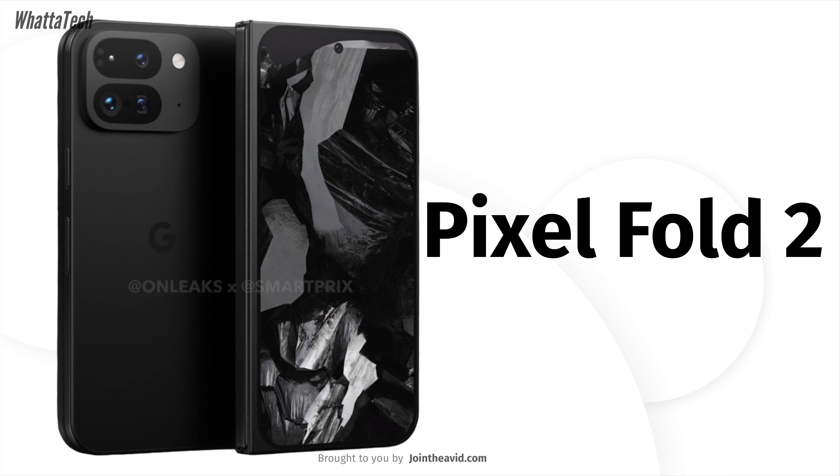You can also find some cool wallpapers on the website — link in the description below. Until next time, take care.